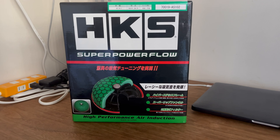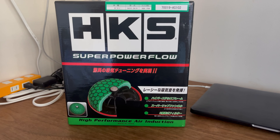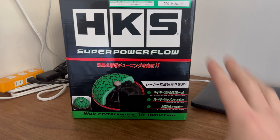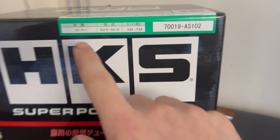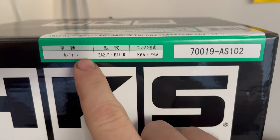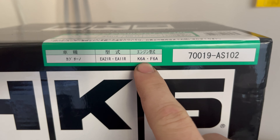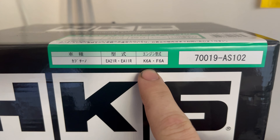So first, what this is — it is a replacement air filter for your standard air box in a vehicle. Most of these you can get as a kit, and it lists the Cappuccino chassis code and the engine codes it offers. It actually offers both engines for the Cappuccino.